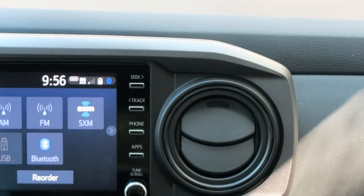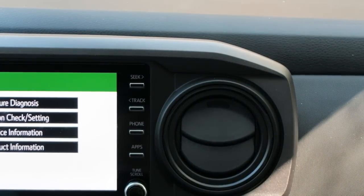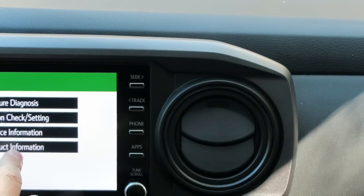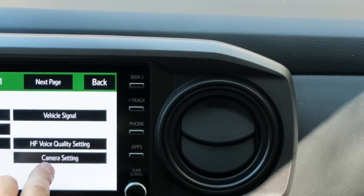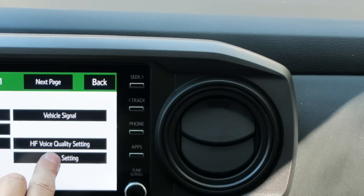One, two, three. Check that out — we do have a service menu now. Going back here it says camera settings. We have failure diagnosis, function check settings, service information, and product information. Let's go to function check settings. Camera setting right down here on the bottom — this is cool, I'm encouraged. Let's hit that.